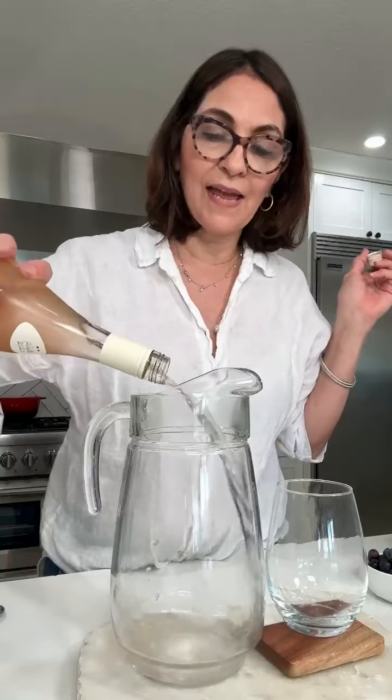Apples, Hugo's spritz, desserts — you name it. So let's get started. It's really simple. All I'm going to do is add a whole bottle of rosé into a pitcher.